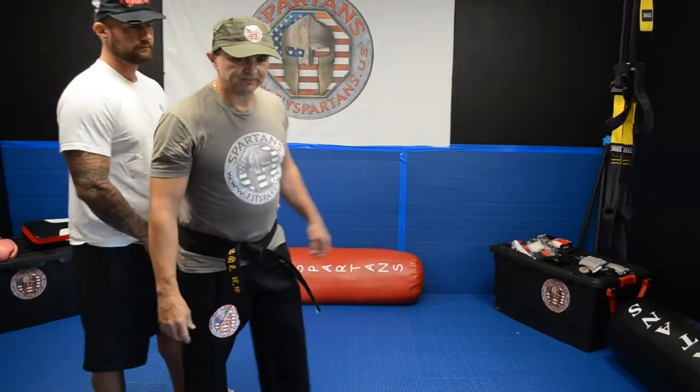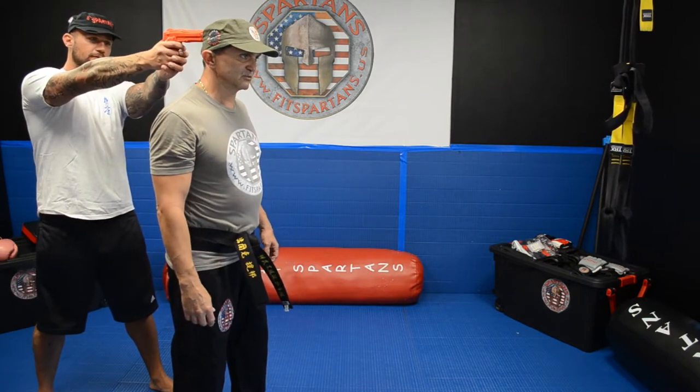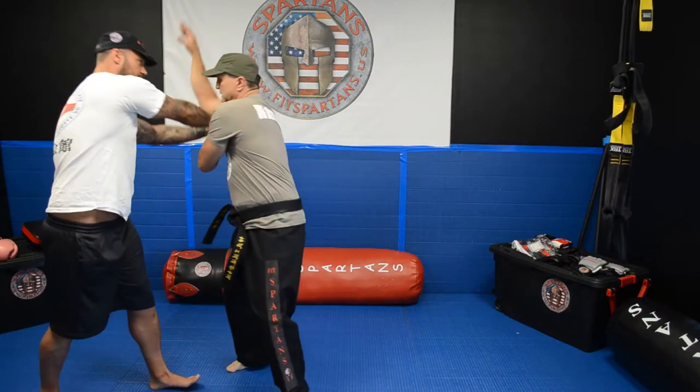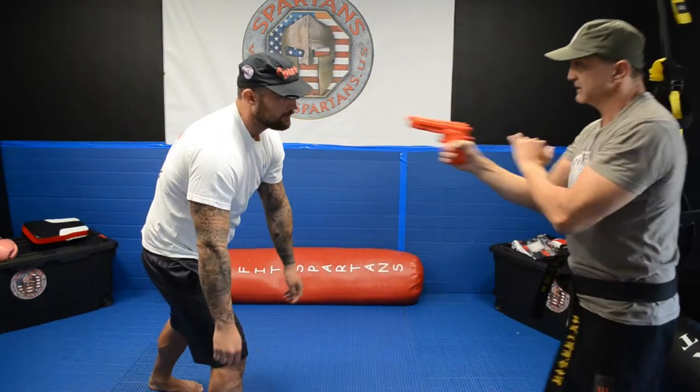If somebody is getting behind you, putting the gun to your head, it is more difficult, but you have to go to the side, you go down, you get the gun, you turn it and you push it and you get it.